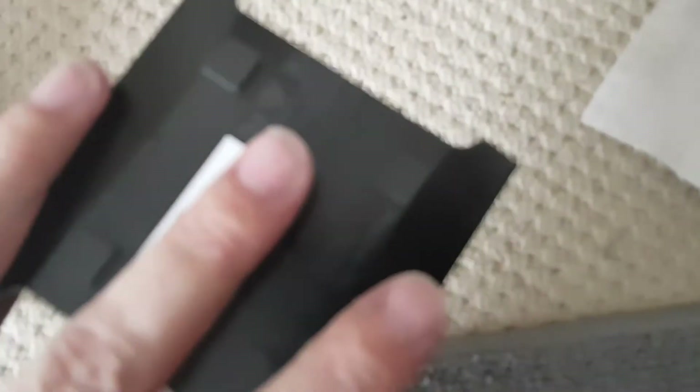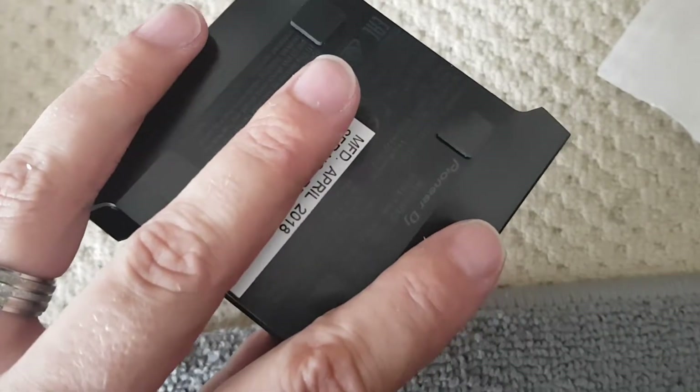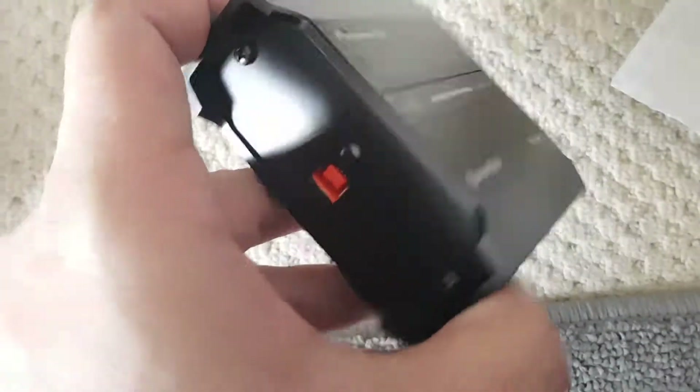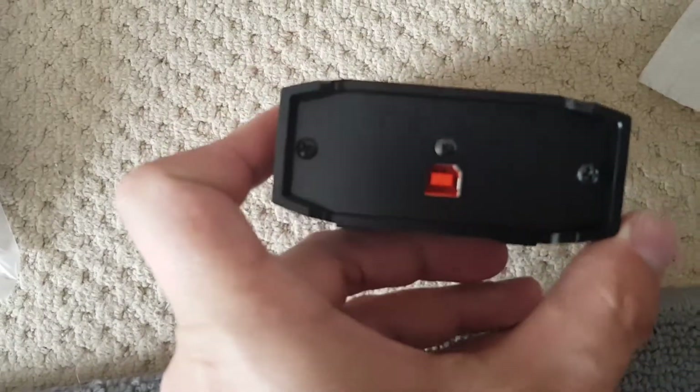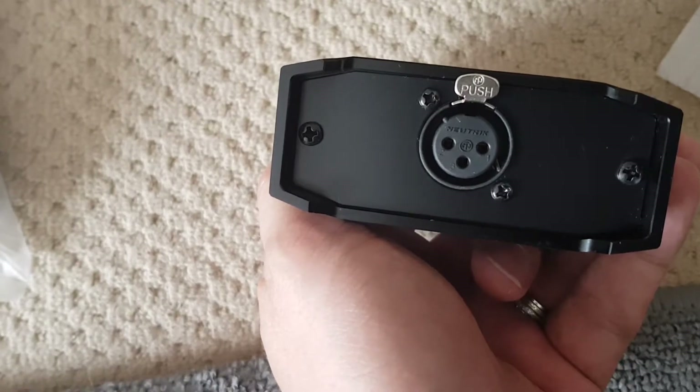Four feet on the back. There's some feet on the bottom there. Manufactured in April 2018, so this is very new. And just a USB port on one side and a DMX output on the other.